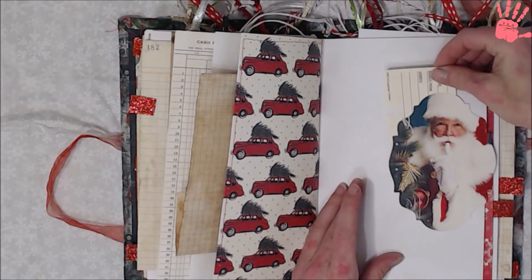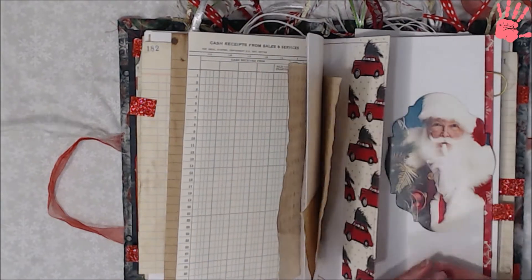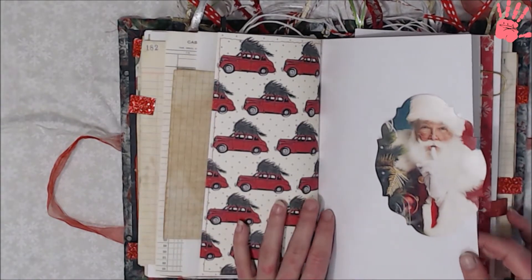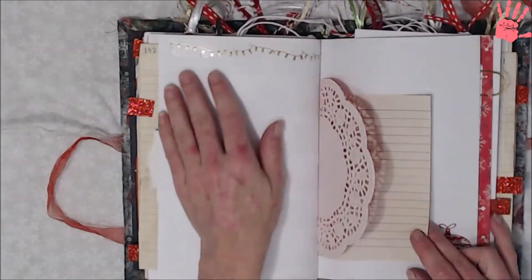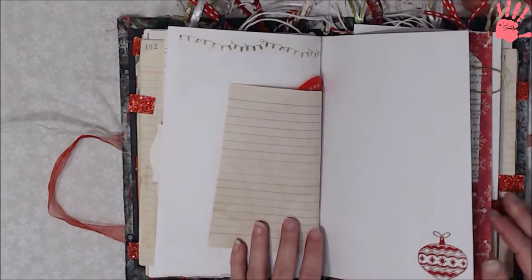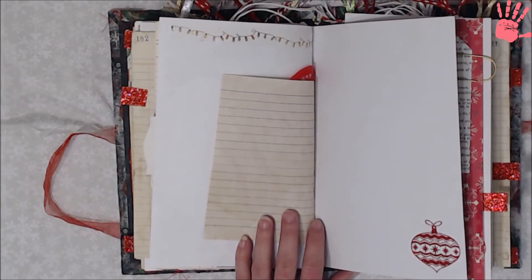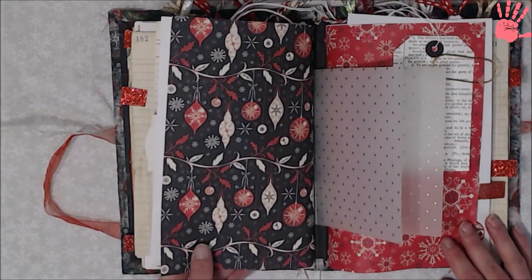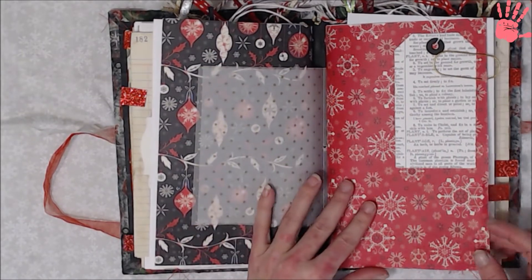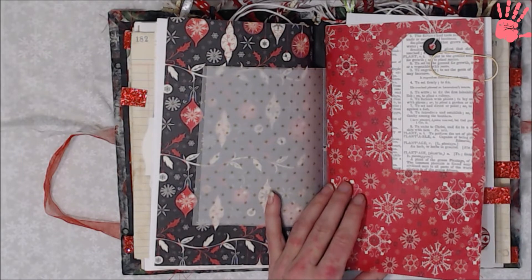It won't go all the way down but it's a good tuck spot — this was from one of the punch outs that I got sent to me and I thought the colors fit perfectly in here. Some more washi tape across the top of that; looks like little Christmas bulbs. And then we're in the middle of the signatures and over to the second one — this one I used the red snowflake paper, and it's pretty much got the same stuff throughout it like the first signature did.